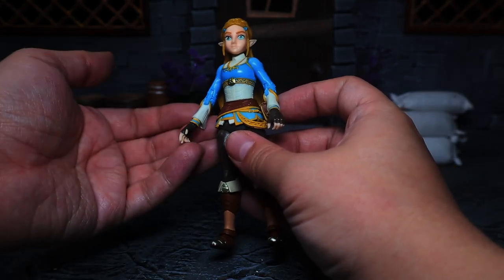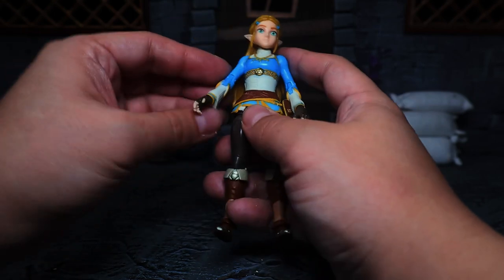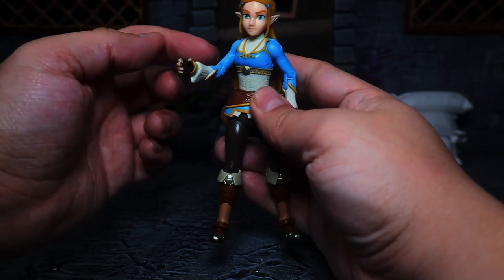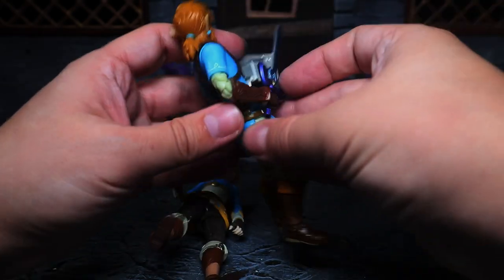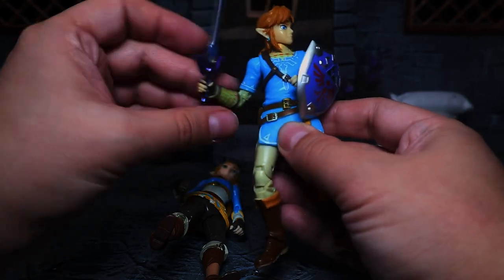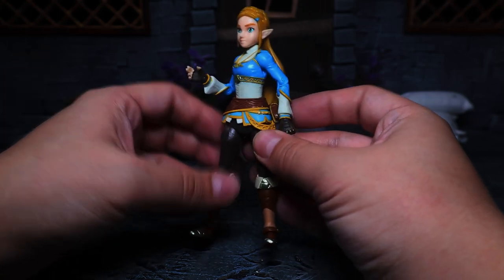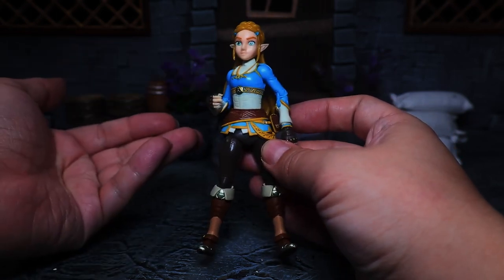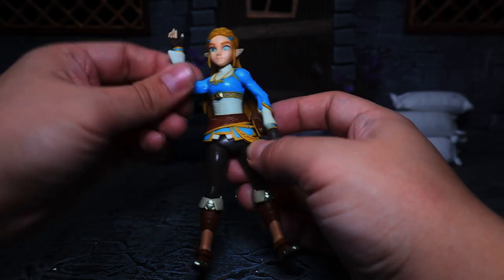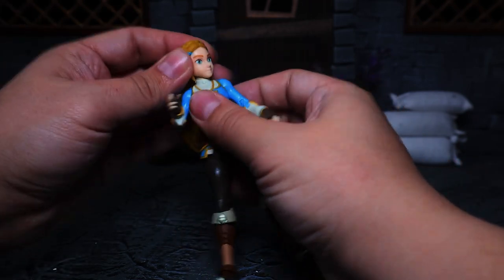Let's get on to the articulation itself, which like Link is really good. The only thing she's actually missing to make this figure perfect is she doesn't have the elbow rotation Link does. Link has an arm cut right there — a rotation at the arm — unfortunately she doesn't have it. Not being a super big fighter I guess it doesn't matter as much, but it would have been nice if they just cut the arm there and gave us that arm rotation.